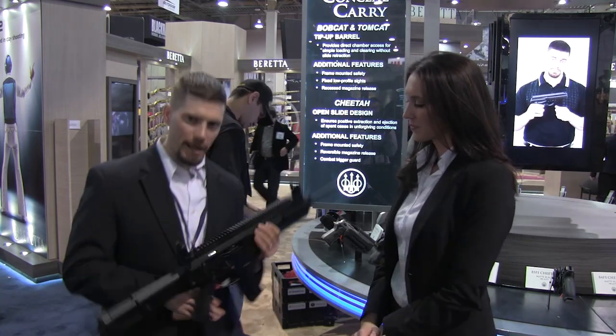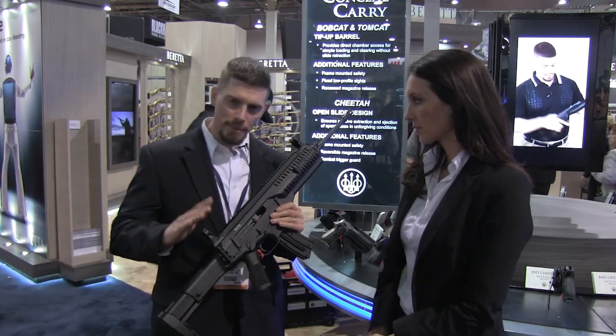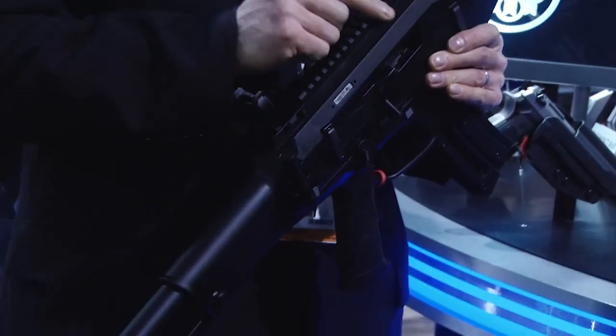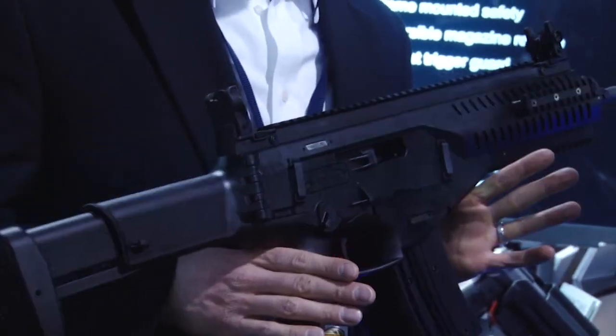So this year — you guys may remember last year Davidson's had kind of the breaking scoop on the ARX 160-22. Due to some import issues we didn't see it last year unfortunately, but the good news is you're going to see it early this year. The ARX 160-22 is the 22 caliber replica of the ARX 160 rifle that the Italian military uses.